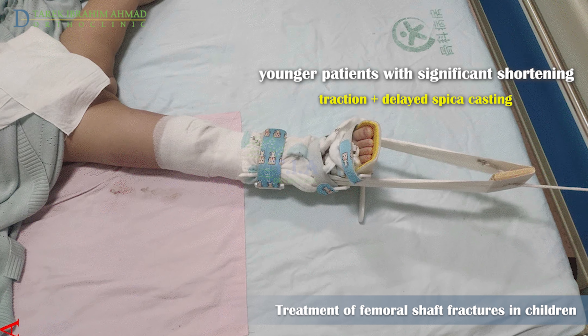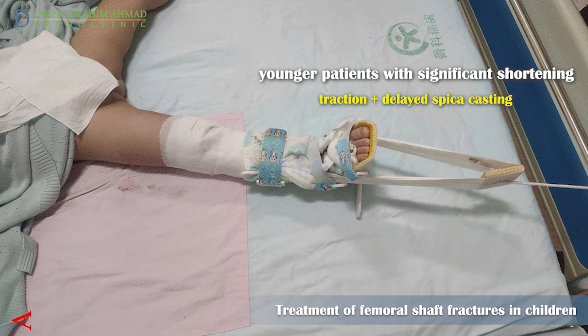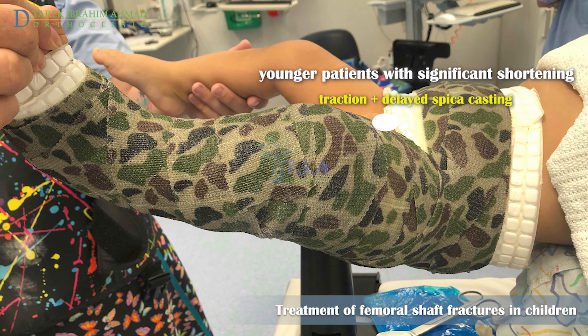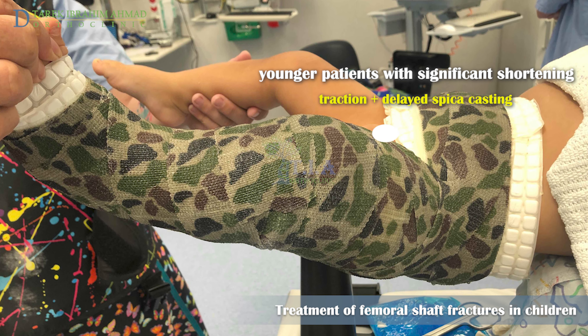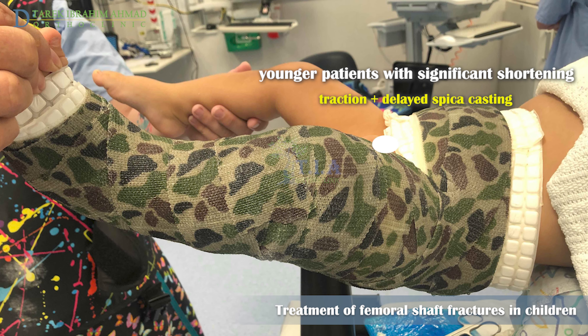Fractures that are significantly shortened — greater than two centimeters — a few weeks of skin traction using weight at 10 percent of body weight should be considered to reduce residual leg length discrepancy. A spica cast is then applied until fracture healing. In most instances, children can be transitioned to a spica cast after three weeks of traction.